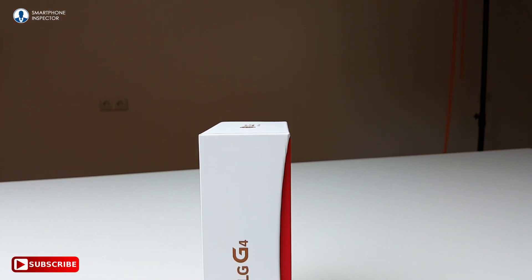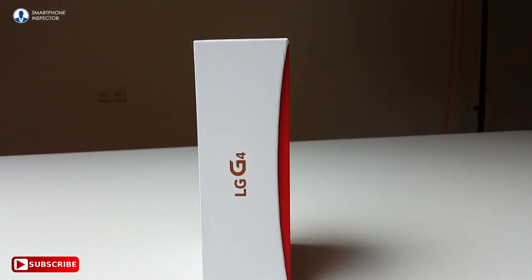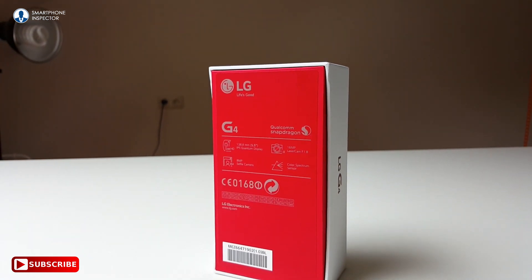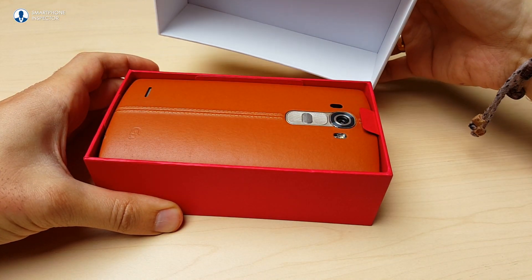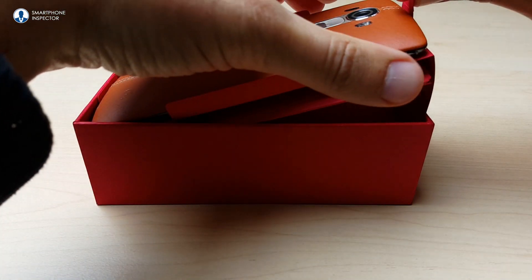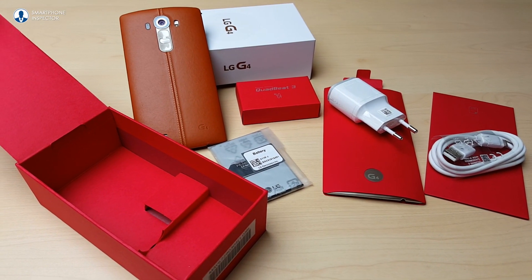LG have created a very nice box with subtle design cues hinting at the slightly curved design of the screen. It comes in a compact white box, with specs listed on the bottom against a warm red background. The G4 plays hard to get when you pull off the cover, which requires a little patience. When it's off though, the beautiful genuine leather on the back brings a smile to your face. The interior of the box is also luxury red.